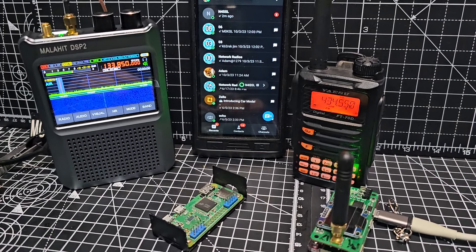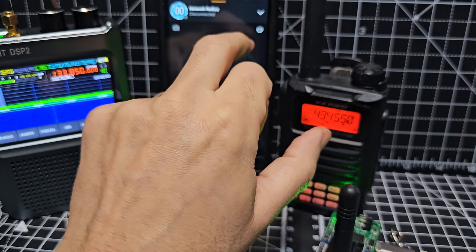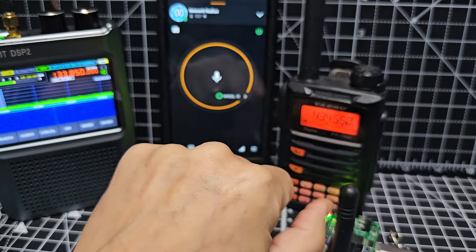Thanks for watching my channel. Let's go to Zello and see if anyone spoke — go to history. Looks like that channel's turned off. Think about Zello — it records everything that happens, which is pretty cool.